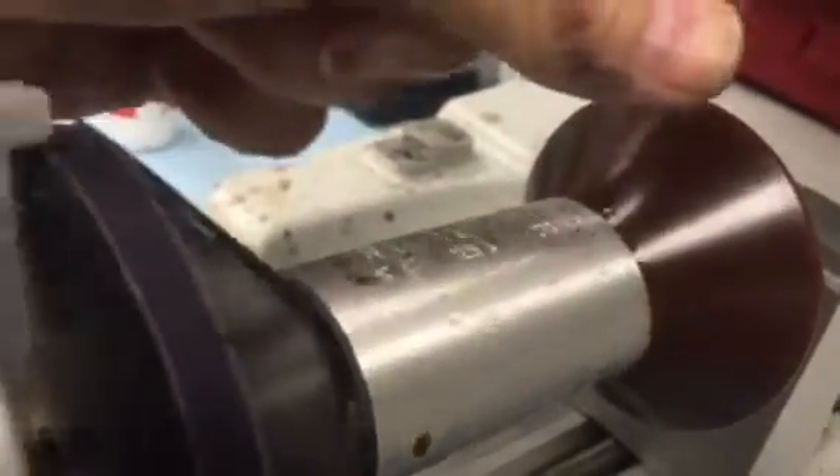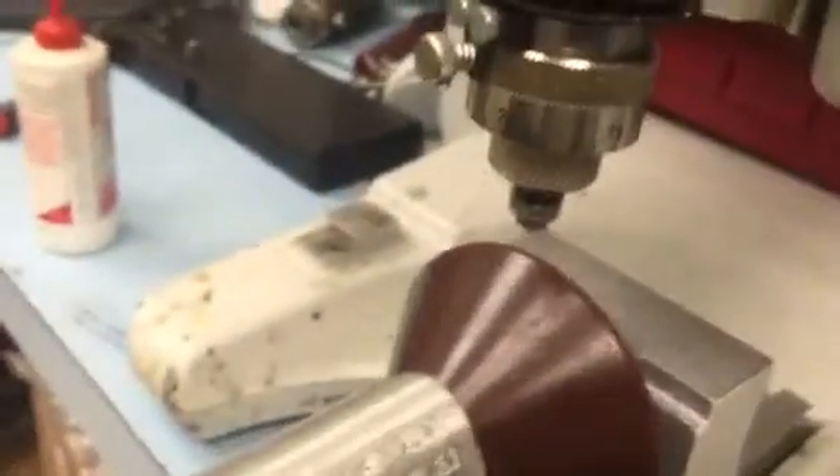And I'll do one final pass at 20,000 depth. We'll put a little more oil on there, clean out the chips a little bit, and we'll run this the final time.